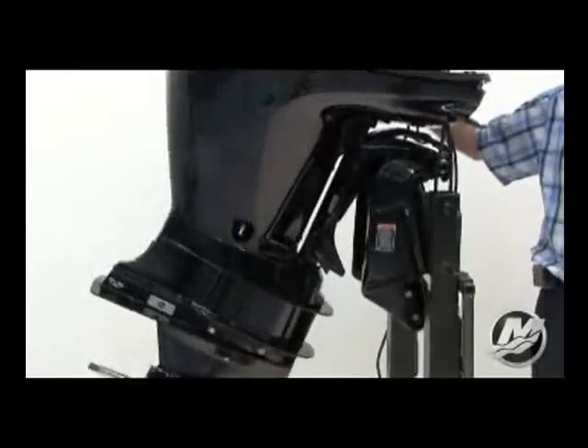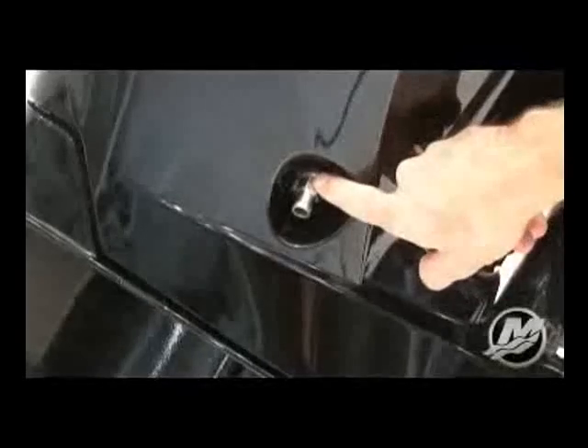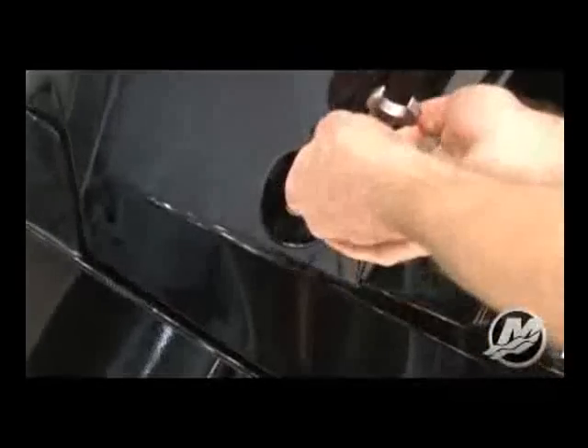Next, return the outboard to a vertical position, positioning the oil drain fitting at its lowest point in the arc. Use a 16mm wrench and loosen the oil drain valve so that it can be turned by hand. Be careful not to open the valve too far allowing oil to drain.